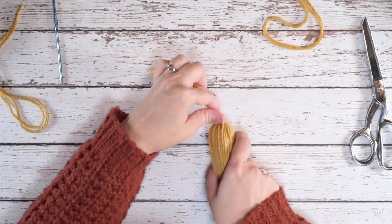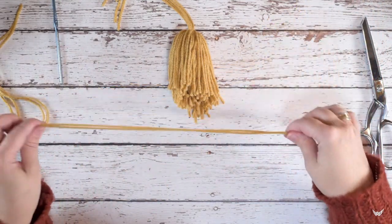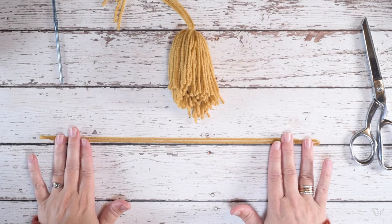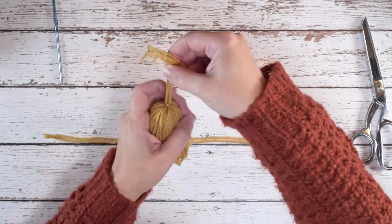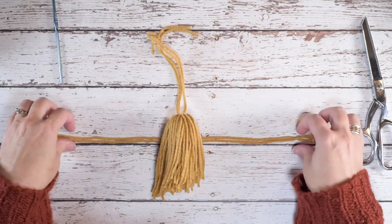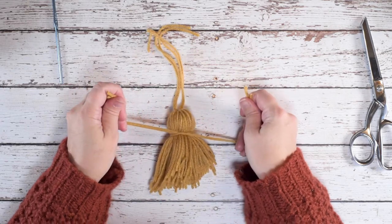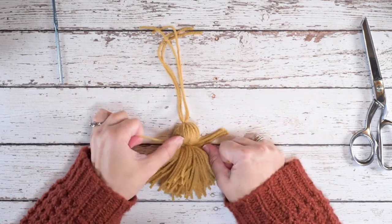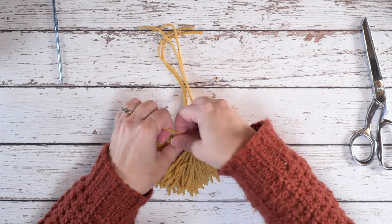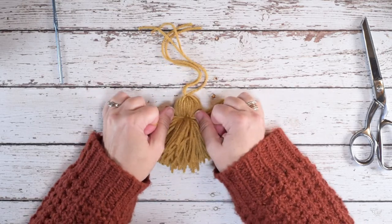Now I'm going to lay the tassel down and take my second piece of 15-inch length double strands. I'm going to lay that down and then lay my tassel on top of it right in the middle, leaving about an inch and a half or two at the top. Then I'm going to tie these strands in one knot — get that nice and tight — press down with my thumb so it doesn't loosen up, and secure that with a second knot. That's nice and secure now.